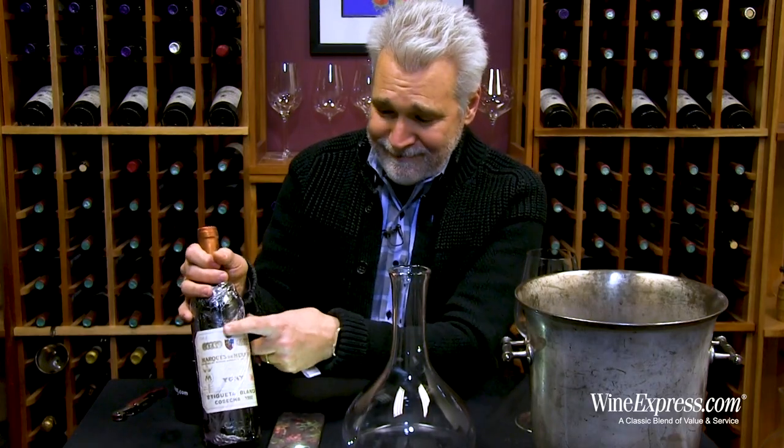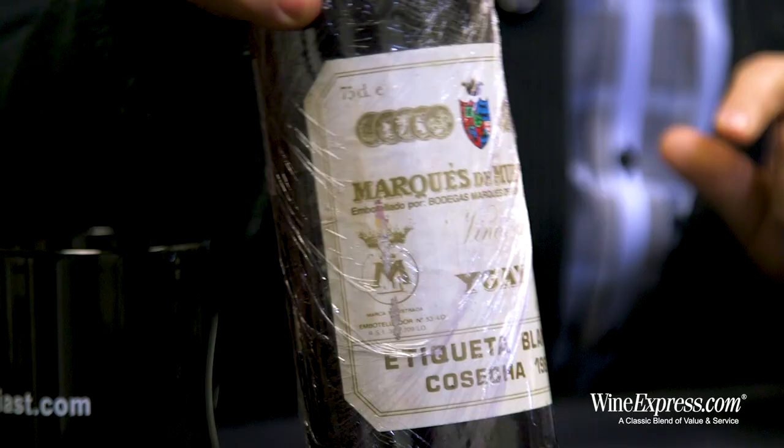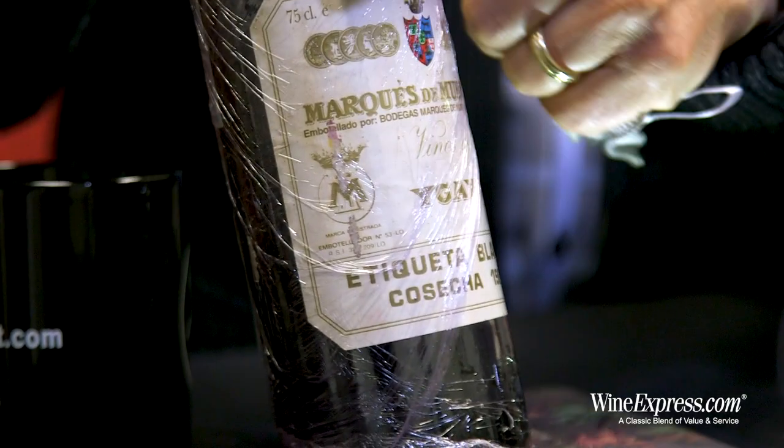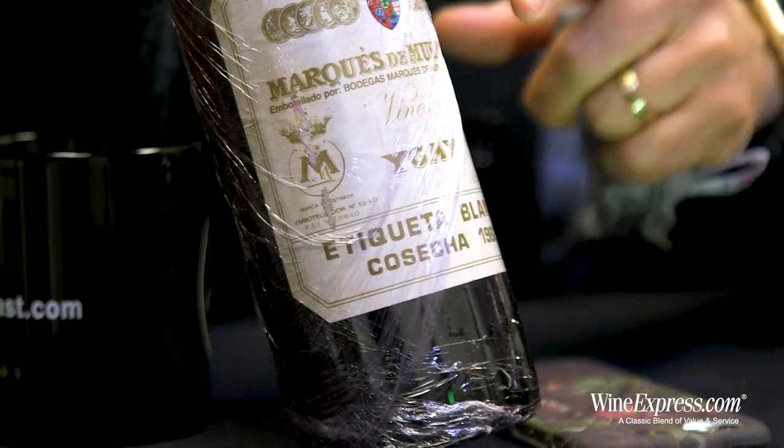Obviously, other than the labels and the capsules — those, of course, are on the outside and will deteriorate — but the wine itself has shown to just be beautiful. You'll see there's some saran wrap around this one, just protecting the label. Some of them have this, some don't.